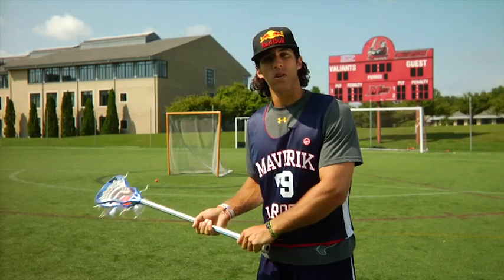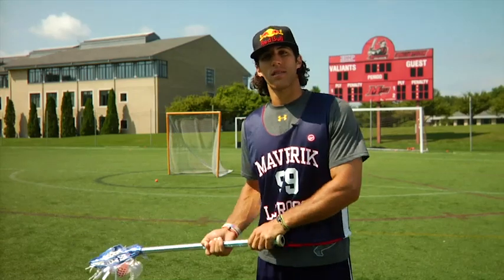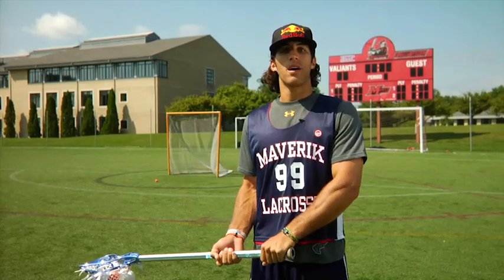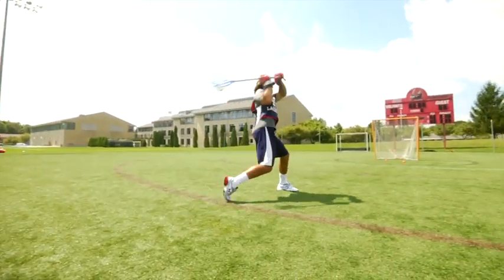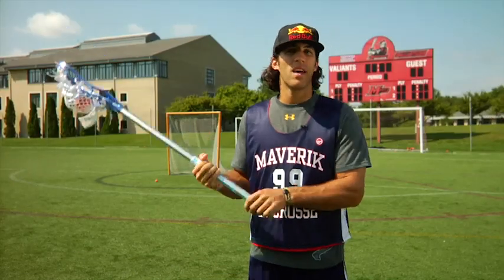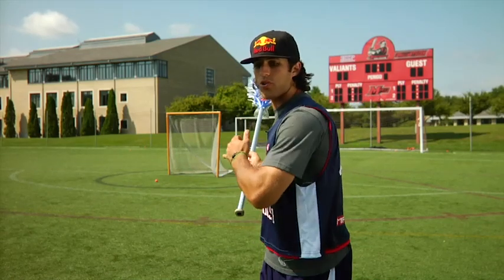However, there's lots of ways to get the goalie to move to your advantage as a shooter from outside 10 and 12 yards with a time and room shot. What I'm going to demonstrate is a way to get the goalie to crouch or stand up tall by just moving your shoulders up and down as you wind up. A lot of times the goalies aren't looking at the head of your stick because guys are so good at hiding the head of their stick nowadays, so they're following your shoulders.